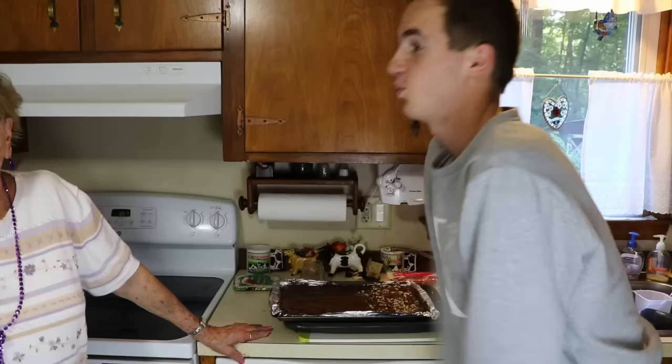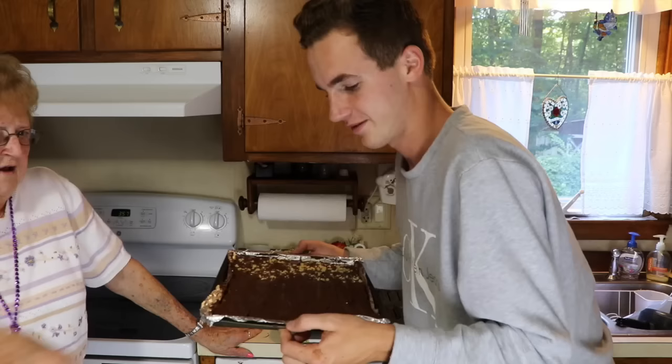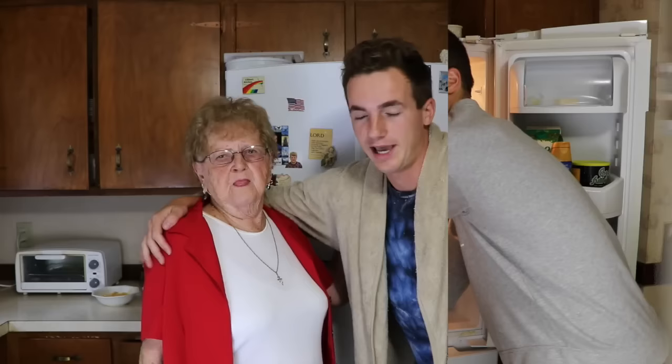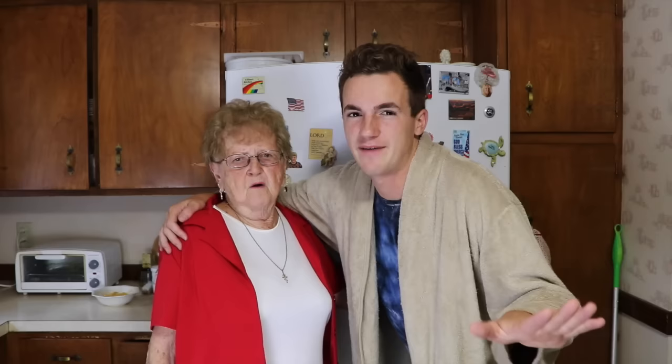Next step: put it in the refrigerator. For how long? About four or five hours, so it gets good and hard. It's the next morning — I just got here and literally just woke up. We're gonna open the fridge. It's been about 12 to 15 hours, but you only have to do it for five hours — extra hours don't hurt it. It'll still be good and tasty.